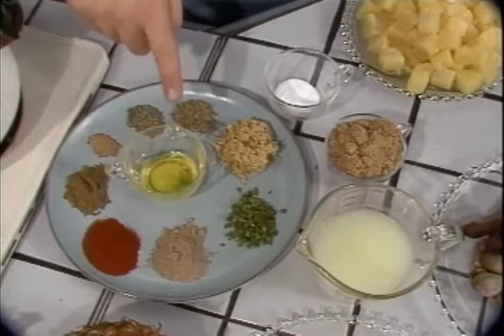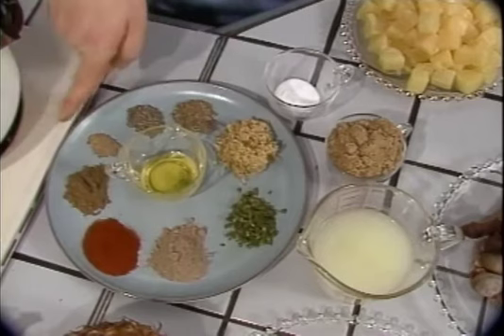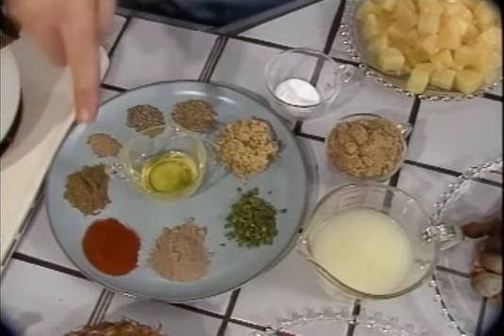We've got two tablespoons of ghee, a teaspoon of cumin seeds, two tablespoons of minced ginger, two small fresh green chilies that have been minced — these are hot ones. We've got half a teaspoon of ground black pepper, a quarter teaspoon of asafoetida, two teaspoons of paprika, two teaspoons of coriander, and two teaspoons of mango powder. Mango powder is, in fact, dried green mangoes — they also add a very nice sour taste to your vegetables.